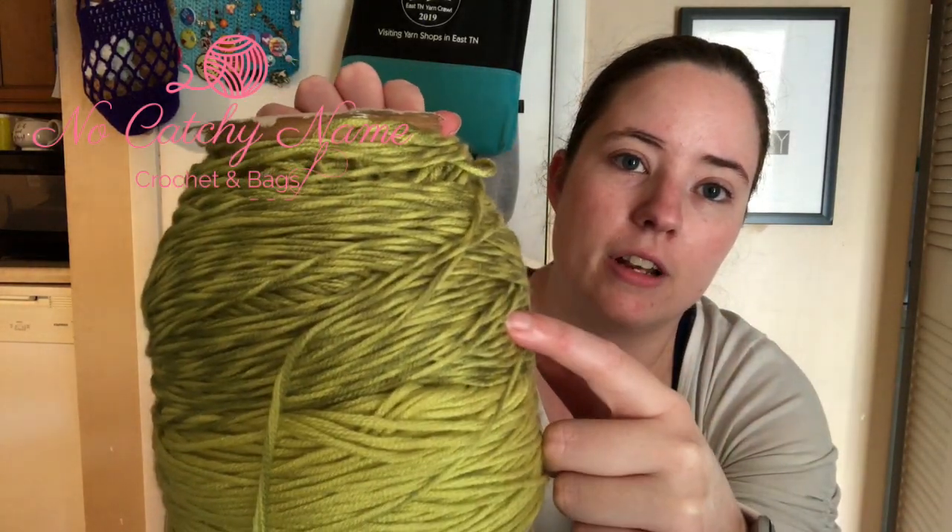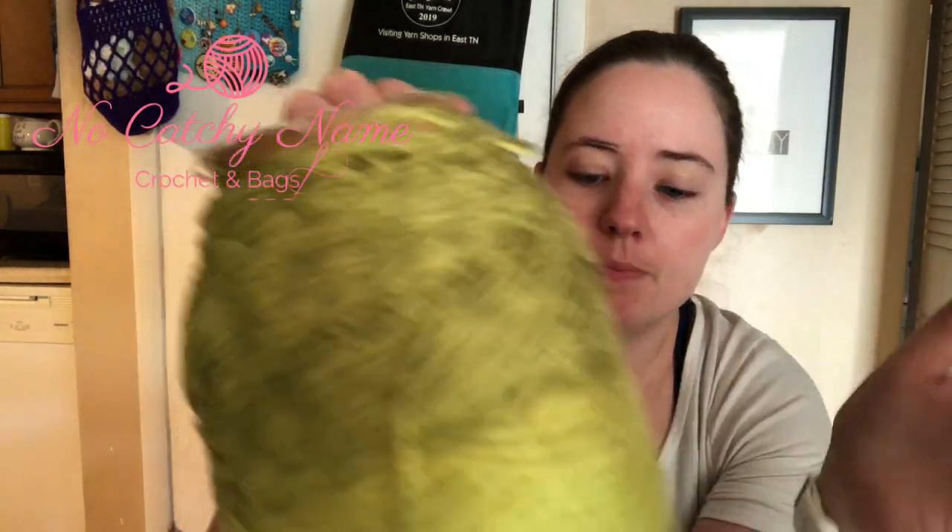So I'm working on the solid green portion, and then I'll be going into the dark green and light green. Like I said, I don't know if this is going to be enough to do the whole shawl — I'm probably going to have to add some of the blue to it. We'll see, and we'll cross that bridge when we get there.